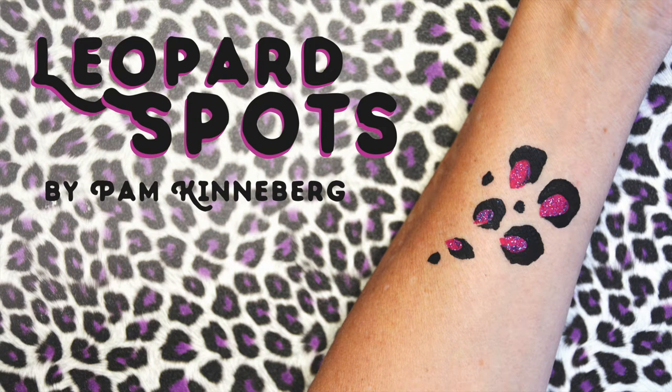Hi everyone, Pam Kinneberg here with Facepaint.com for another tutorial. Today I'm going to show you how to paint leopard spots. We often call these cheetah spots, but they technically are leopard spots because they have the color on the inside.